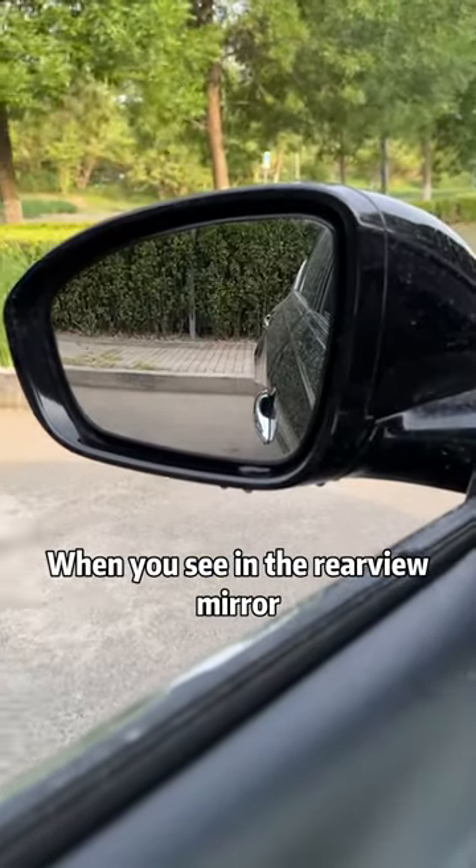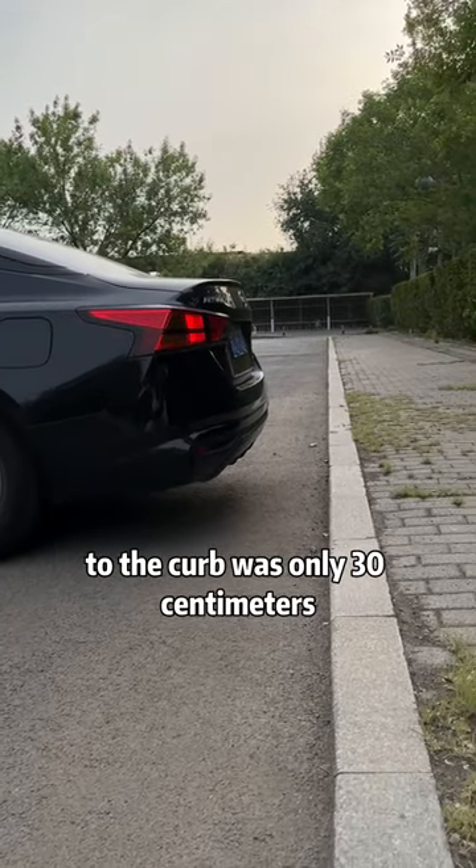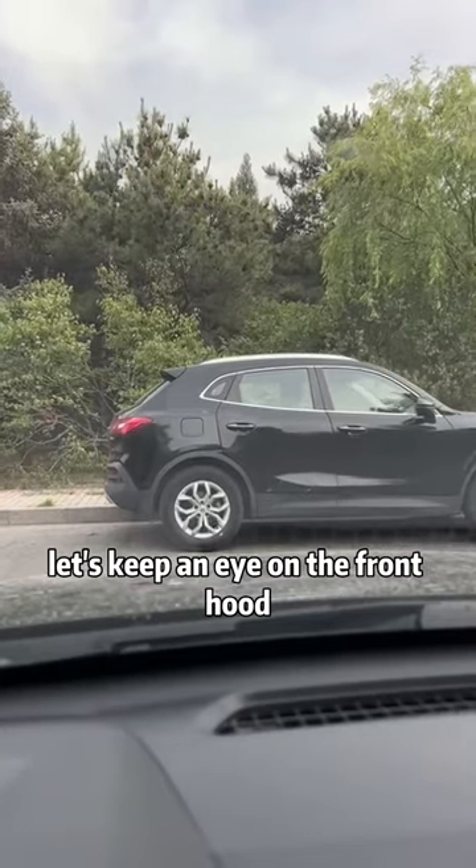Second, when backing up and there's a curb behind us, keep an eye on the rear view mirror. When you see in the rear view mirror that the center of the front handle of the car coincides with the curb, the distance from the back of the car to the curb is only 30 centimeters.